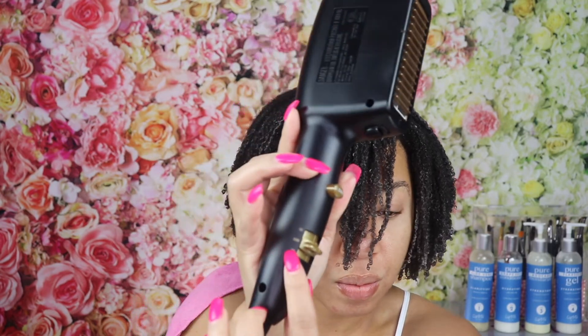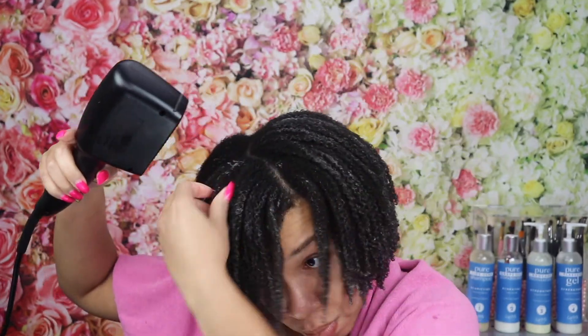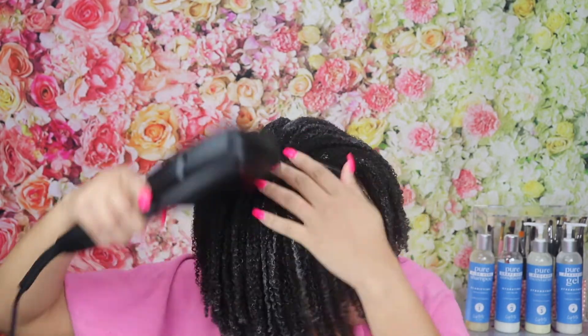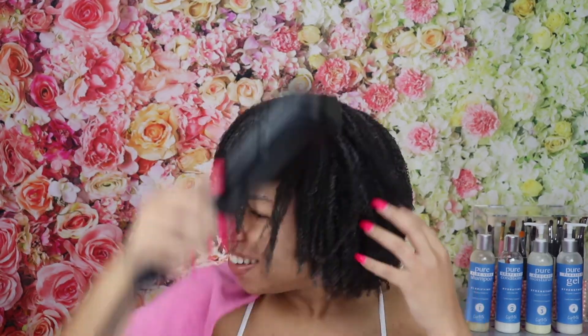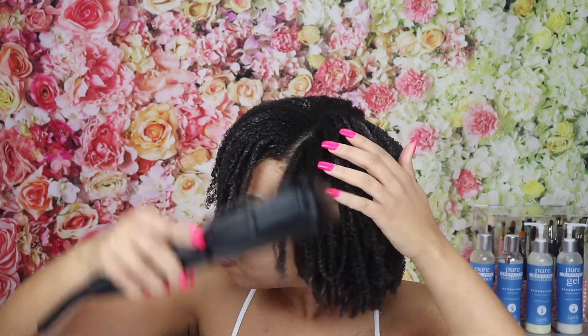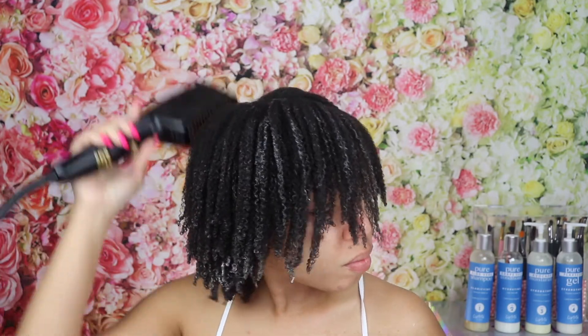This last step is very important if you want to minimize frizz, avoid extreme shrinkage, and also keep the lift. Instead of air drying or sitting under a hooded dryer, as you guys can see, we are going to use what's called the blowdown method to dry the hair. The blowdown method is very easy and very simple.